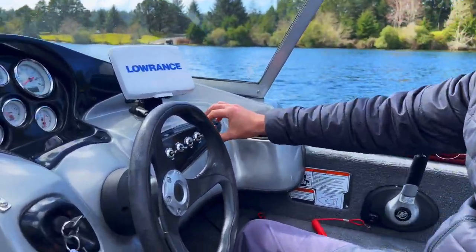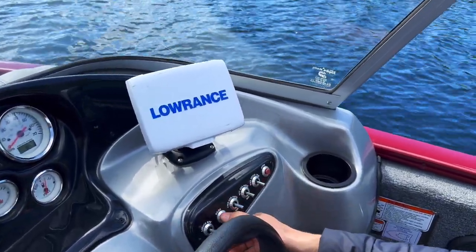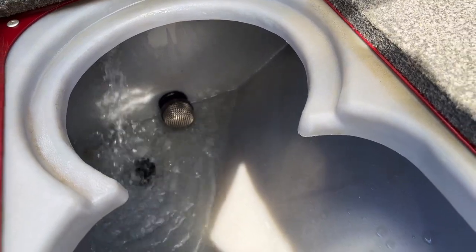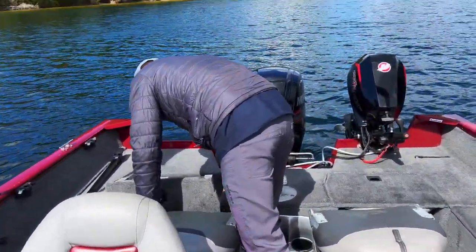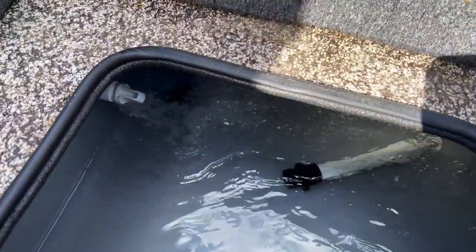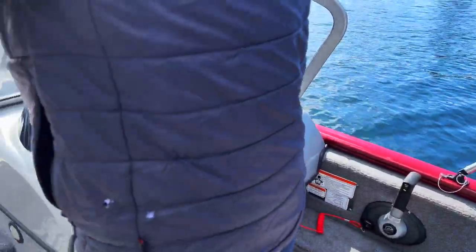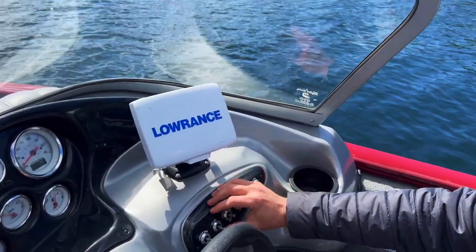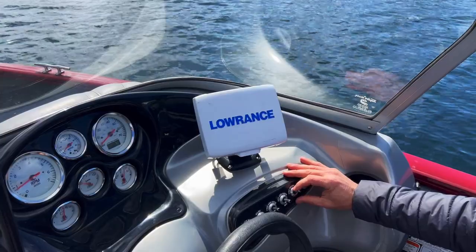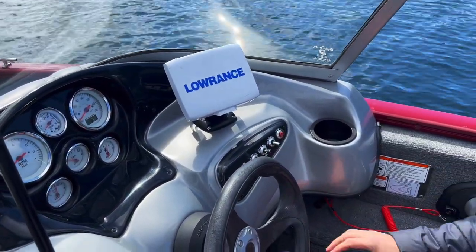We've got all of our pumps. We'll go ahead and fire these off — we've got the rear main, and firing off all our pumps and the bilge pump. That's just a cooler tank or a drain tank. Those are good. Turn those off. You can hear the bilge pump fire off. There's not any water in there to pump out, but good.